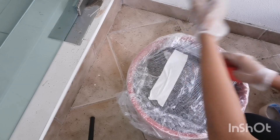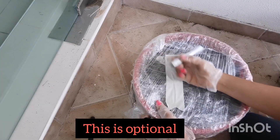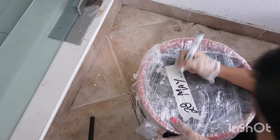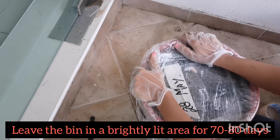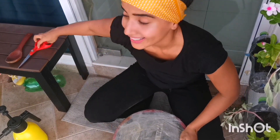Now I am going to take a sticky tape and write the date on which I started composting. This is the 28th of May. I'm going to leave this in a well-lit area — that is my balcony — for about two and a half to three months. My bin is ready!